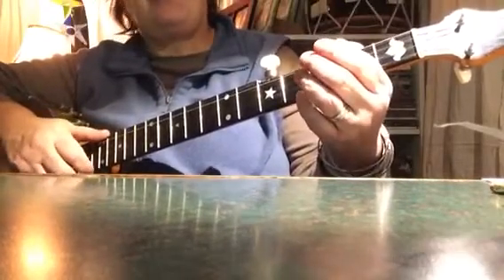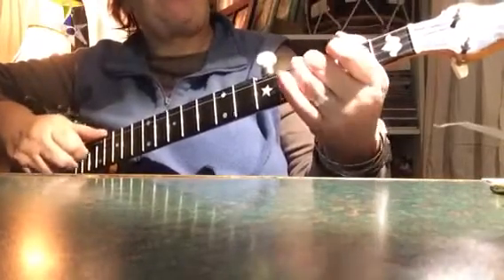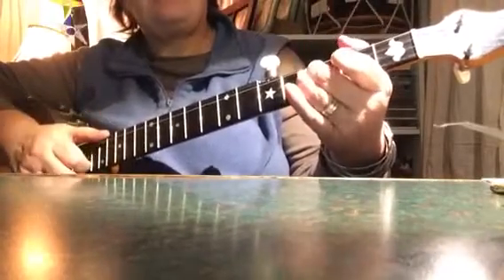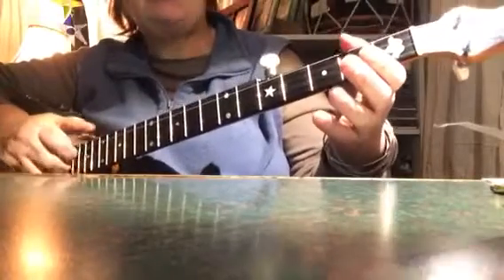The A part is repeated, so let's just go over the A part. Hammer-on, hammer-on, diddy, bum, second — open second string — bum, first string, diddy, diddy.